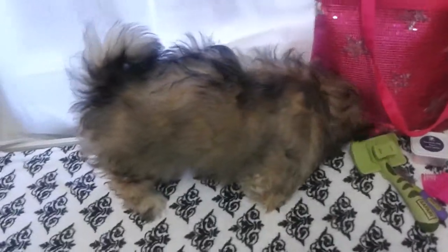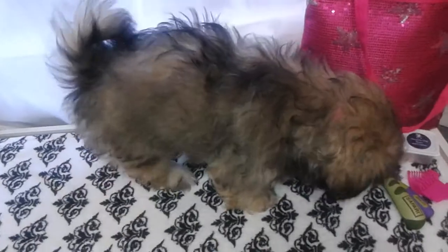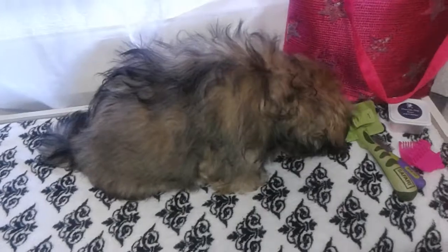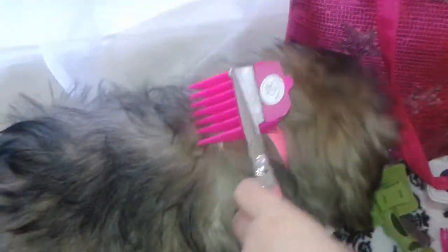You guys, this is Moxie and Niallin, and before we take this fluffy bear to get her first haircut, I just wanted to show you how these scaredy cuts work. I'm not going to actually do it to her hair.